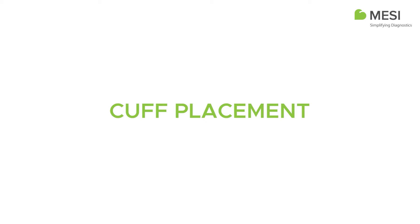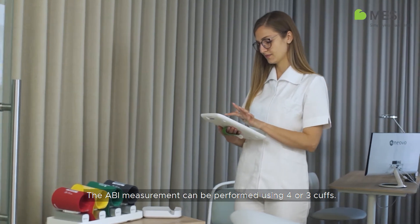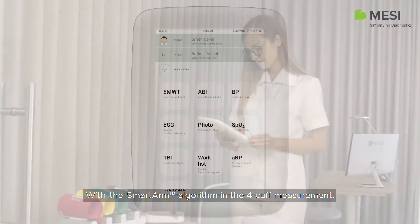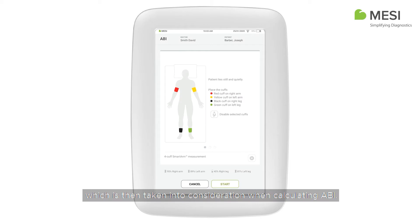Cuff Placement. The ABI measurement can be performed using four or three cuffs. With the smart arm algorithm in the four-cuff measurement, the device automatically detects the arm with higher systolic blood pressure, which is then taken into consideration when calculating ABI.